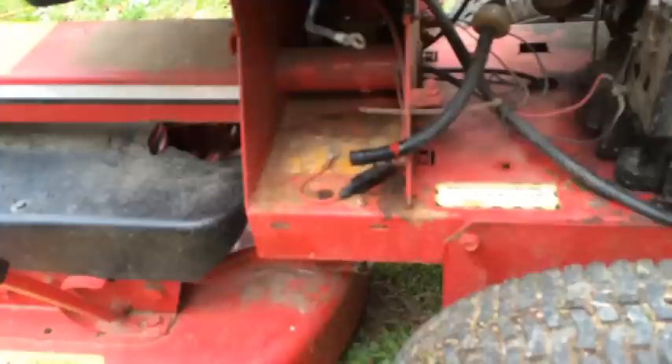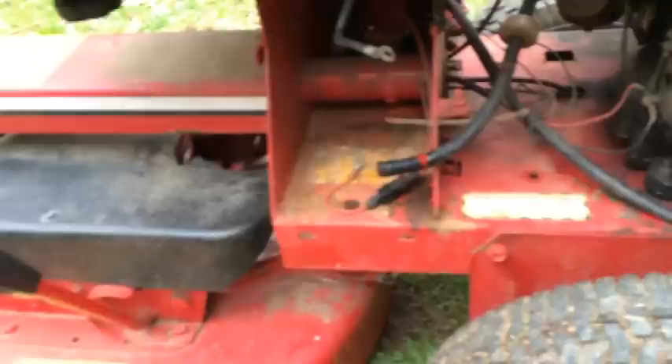I put it in gear and it wouldn't move at all. So I know I have a bad disc on this mower — this is a disc drive — and I was thinking that's probably what it was. So I get off the mower, and before I lift it up, I take a look at the axle here, because this is a pretty common problem on Snappers.